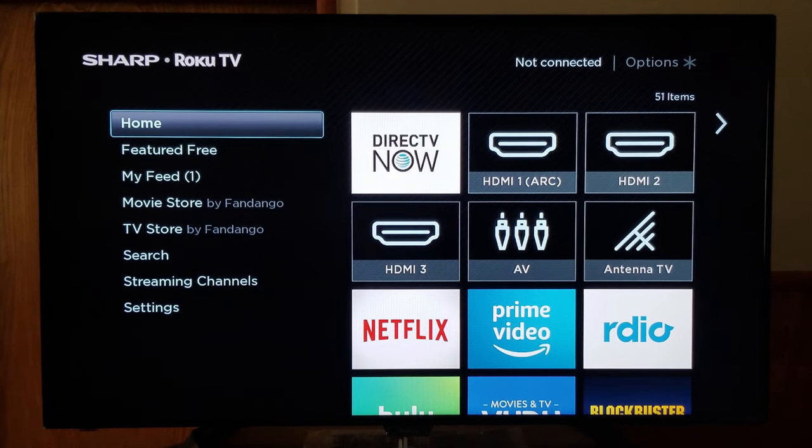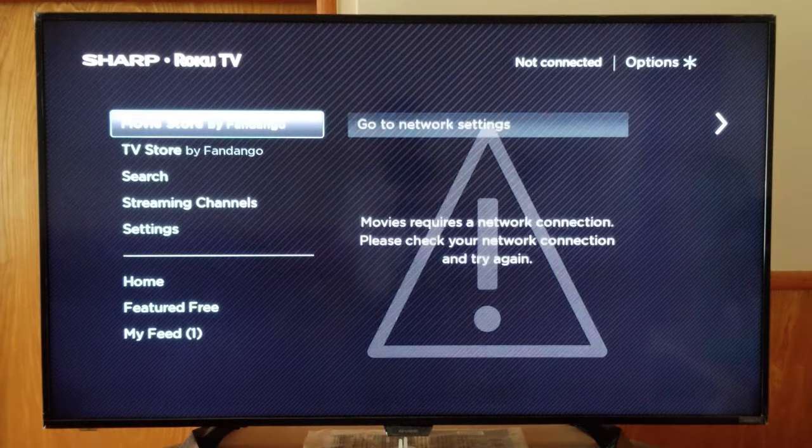First, I'm going to show you how to get to the screen mirroring settings on this Sharp Roku TV. If you see in the top right hand corner, it says 'not connected' — so we are not connected to any network. We're going to go down into Settings.